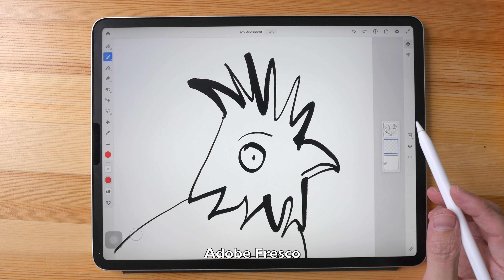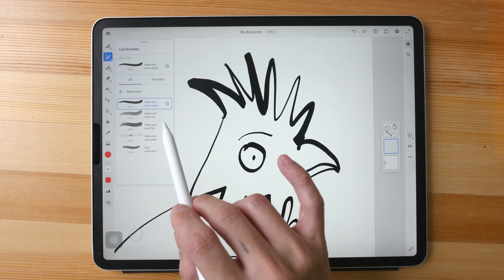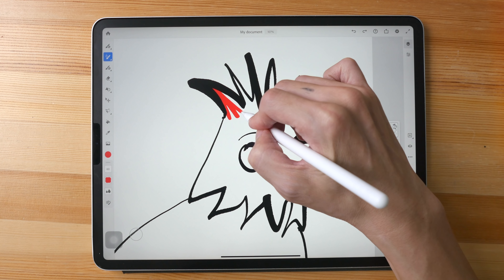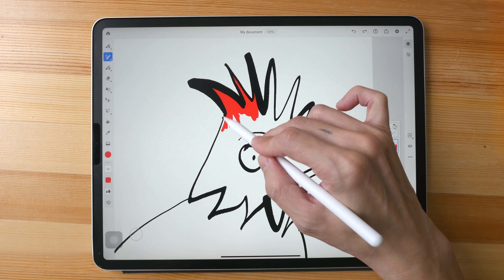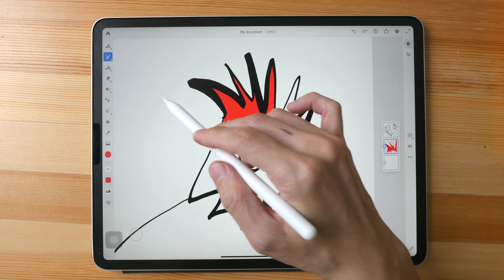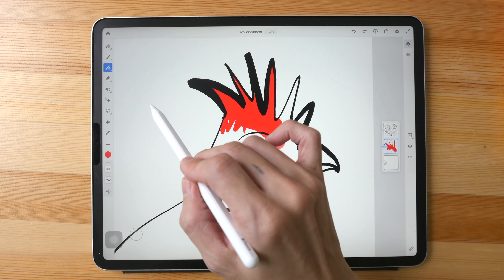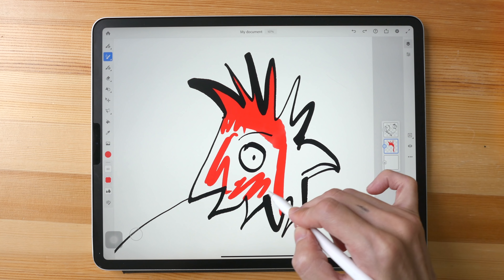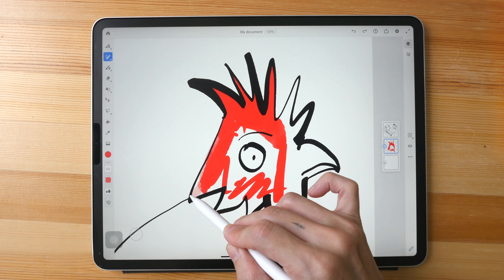The last app I want to show is Adobe Fresco. There's a water droplet beside the brush to indicate it's a watercolor brush. Let's pick Watercolor Round Detail. This app is based on a freemium model — it's free to use but some brushes are locked away unless you have an Adobe subscription. Let me use the round brush to draw some lines and the watercolor soft brush to blend the colors.